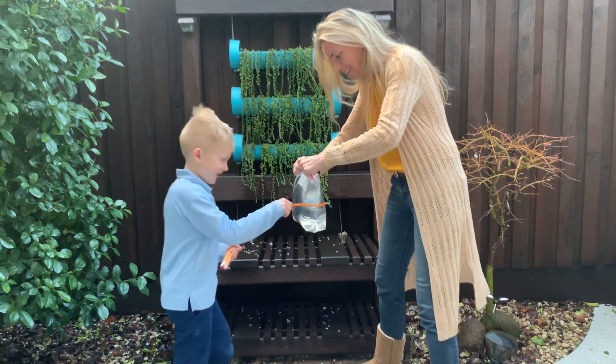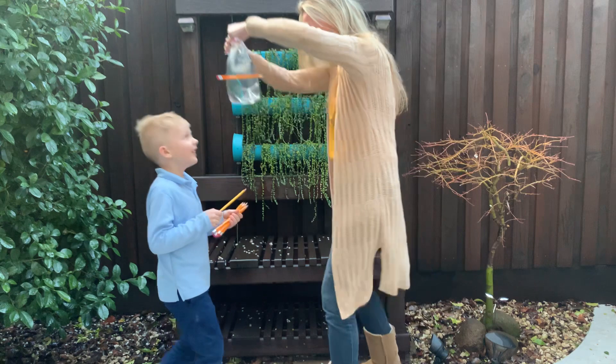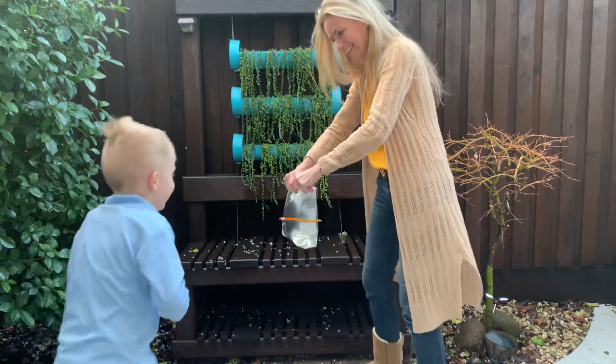Wait — is it leaking? No. Is it leaking? It's not leaking. What if it's leaking? No. Okay, now it's done.